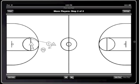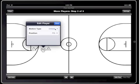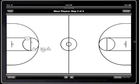Notice how simple and intuitive all of this is because all you have to do is tap and drag to set up each player's movement. I'm now going to have the point guard pass the ball to the center, and in the next step have the center drive to the basket.